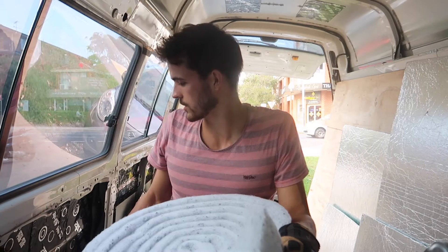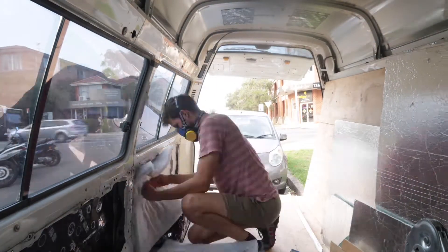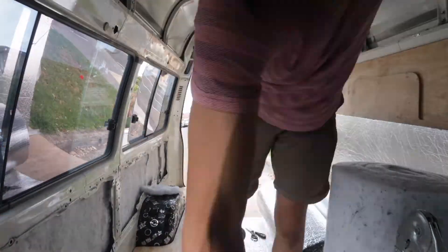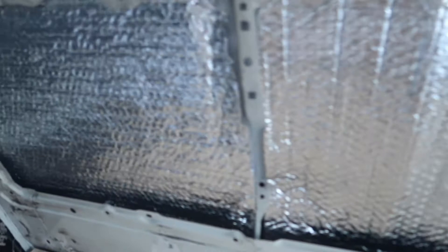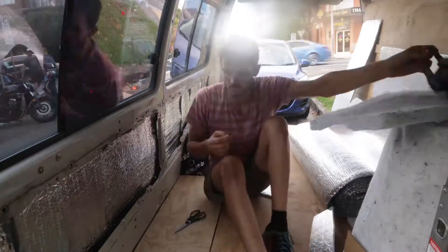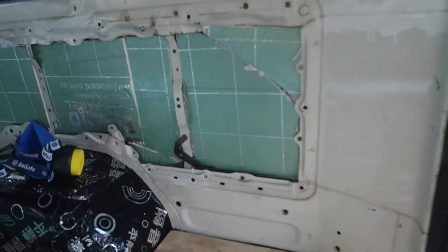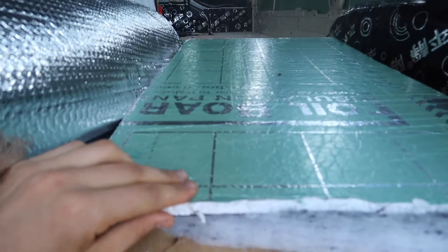That's our insulation complete. In effect, what we have is: woolly insulation, then the reflectics, and then some polystyrene — a three-layer system.